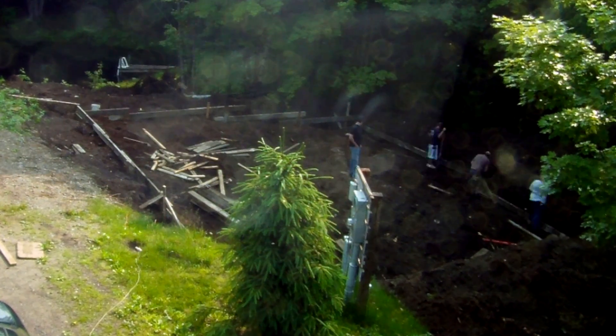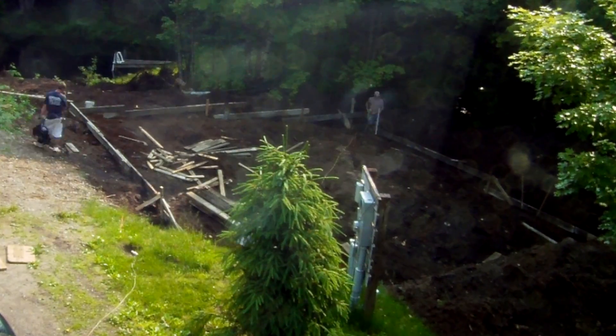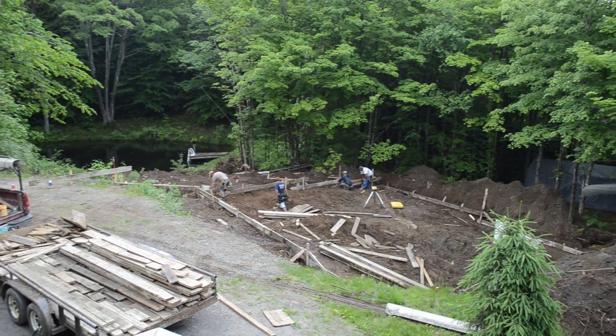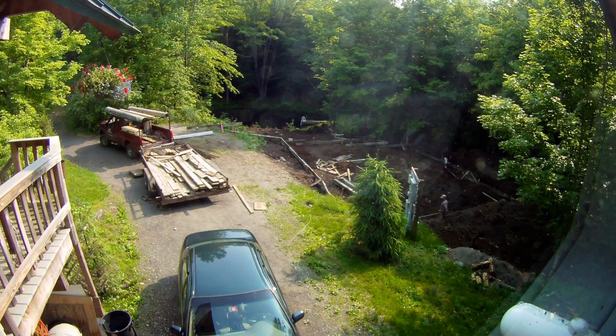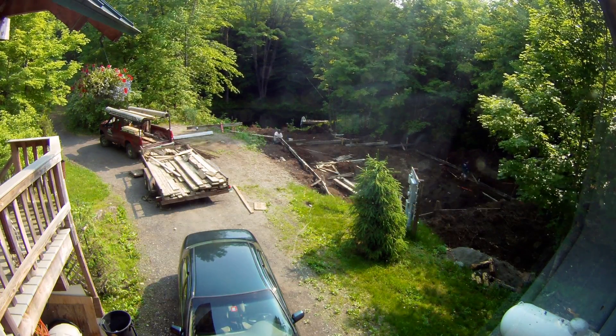I'm really happy about that because this was an unbelievably complex foundation. You can see the steps down in the foundation because of the elevation change. Building this on ledge posed a whole bunch of challenges, apart from your regular run-of-the-mill square flat footings. So I was happy that they did this foundation.